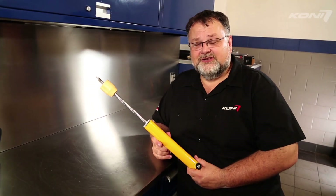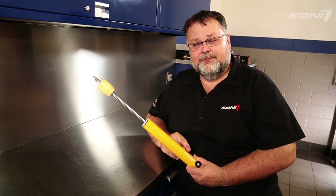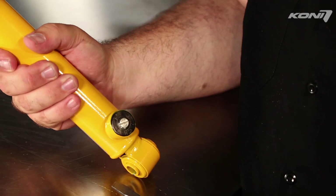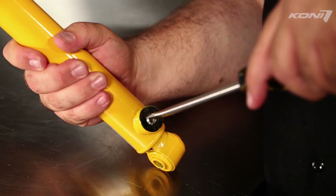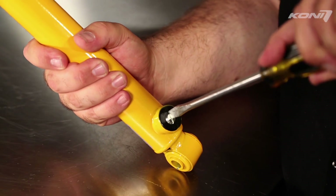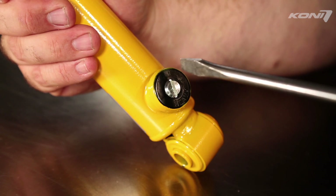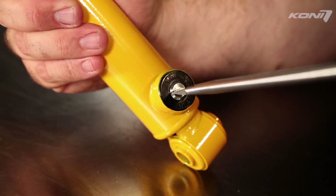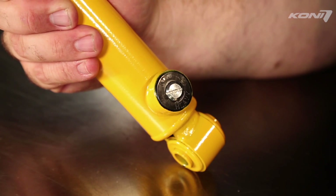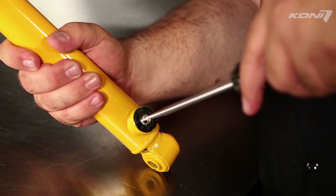Some KONI performance shocks are double adjustable, or independently adjust rebound and compression damping. To adjust compression, place a straight blade screwdriver in the adjuster slot near the bottom of the damper. Turn the adjuster clockwise to make the shock firmer and make more compression damping force. Turn the adjuster counterclockwise to make the shock softer and make less compression damping force. There are 12 distinct clicks in the compression adjuster.